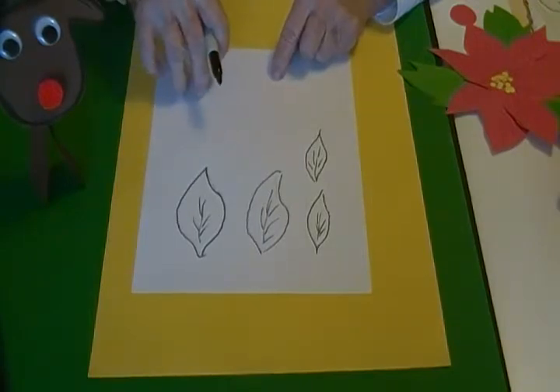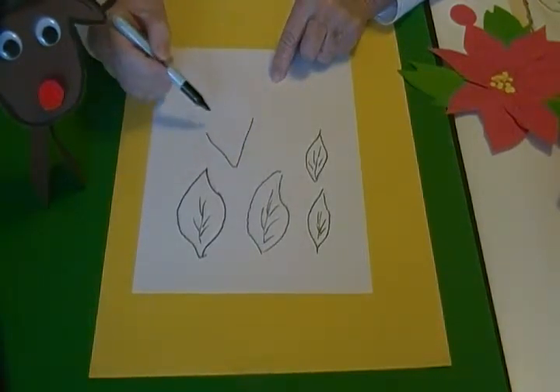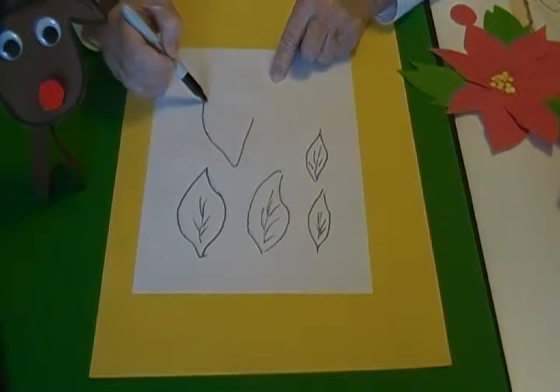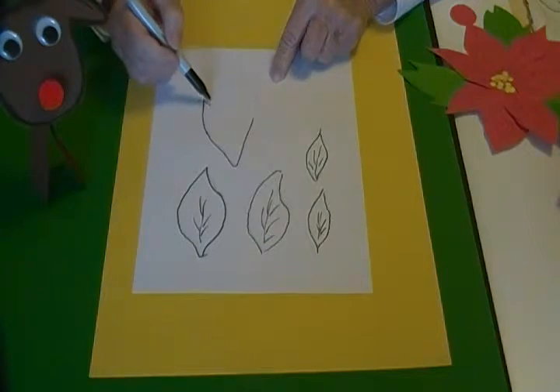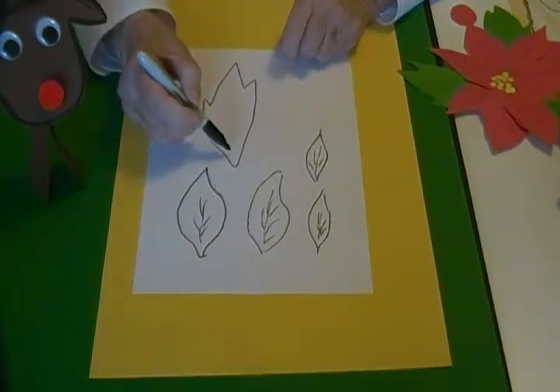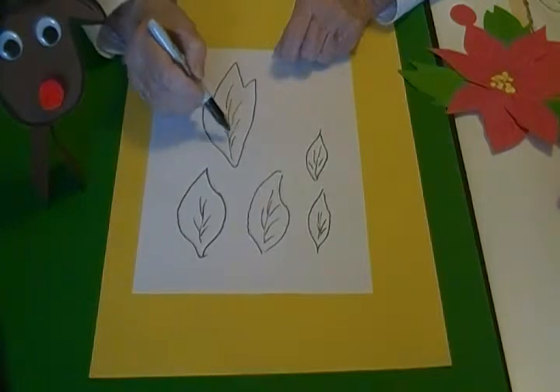For the leaf shape I started at the bottom, which is basically a triangle. I come up then go in and make another little triangle, another big triangle, a smaller one, and then back down to meet that. Then I drew some veins in the leaves.